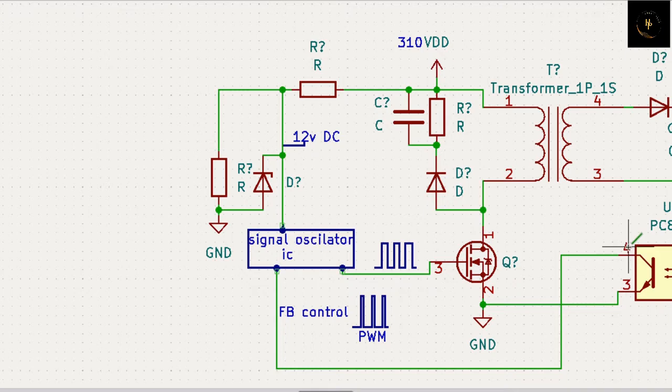That is a transistor - collector, base, and emitter - and that is a diode, I mean that is an LED, a light emitting diode. When voltage comes through this path, the LED will turn on and the transistor is connected collector to emitter, so there is a short circuit. If you put some voltage here and this voltage goes through this transistor back to the ground - what happens when we put this circuit is that the feedback circuit controls your PWM.